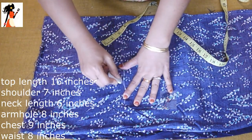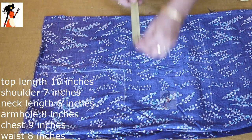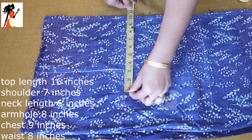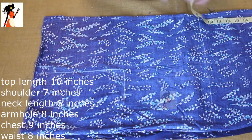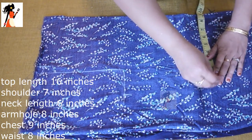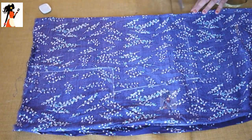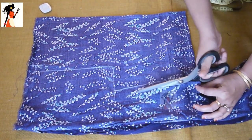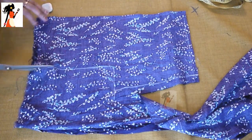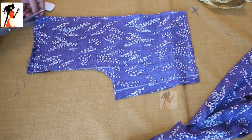Here we have a round hole. We have 8 inches, 10 inches, and 8 inches. This is our stitching. Here we have made a cut and used the fabric.